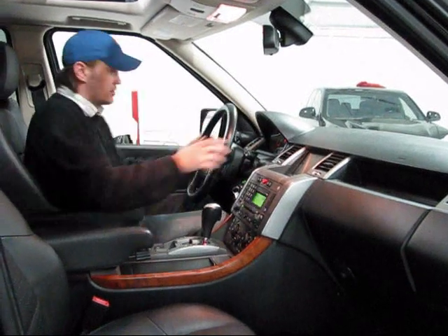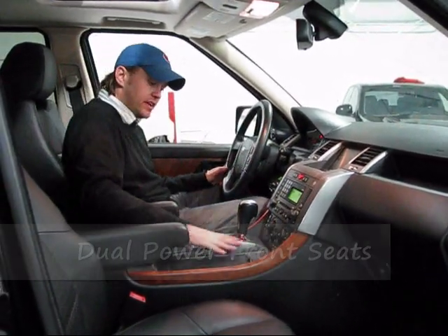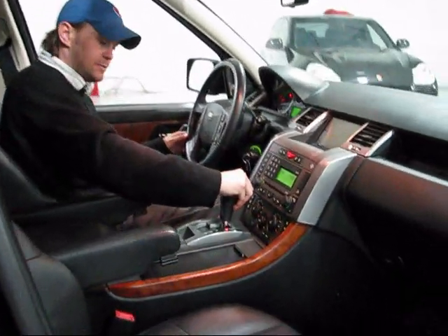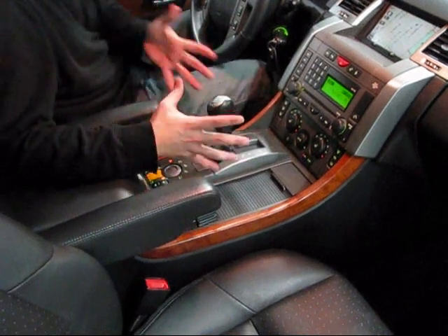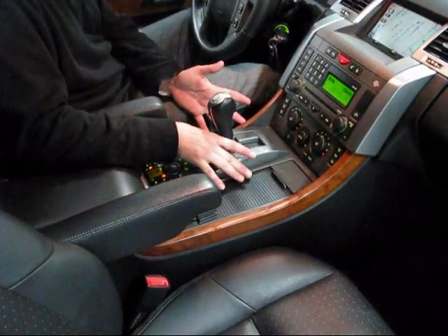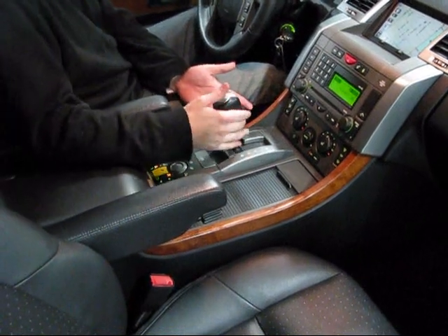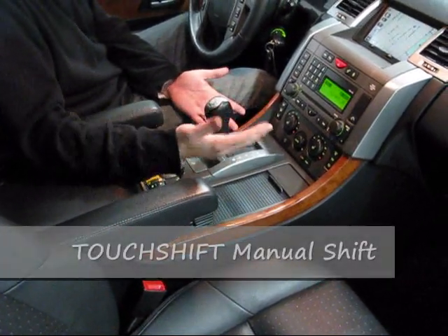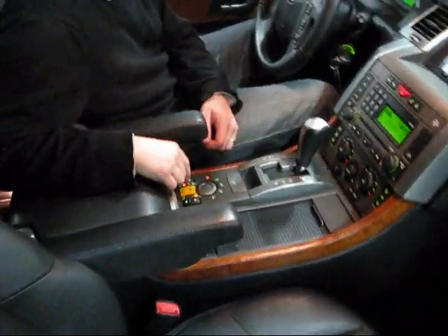Taking a look at the driver's position, you really do sit in a very sporty position. Right here you've got the control for the 6-speed automatic — pop it right into drive, pop it to the left and that puts it in sport mode. Sport mode allows the transmission to shift a lot quicker, also at higher rev ranges. However, you can use it as a manual: push forward to shift up, pull back to shift down. And there's the electronic parking brake.